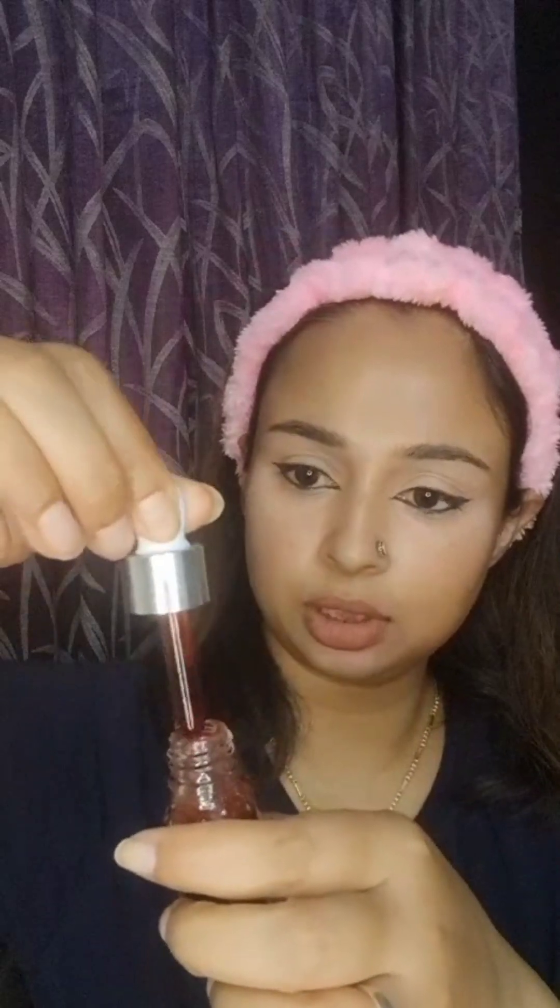As you can see, it's quite liquidy, so this may work as your cheek or lip tint — let's see if it does! To store this, I've got an empty dropper, so I'm going to pour all of this inside. There you have it — your DIY lip and cheek tint! Let's see if it works.